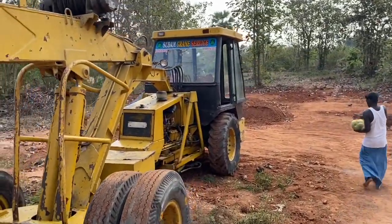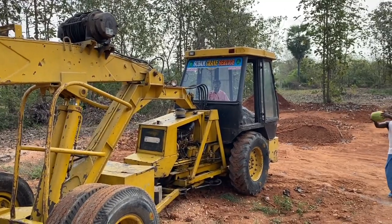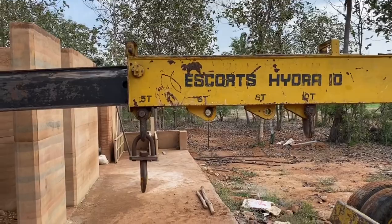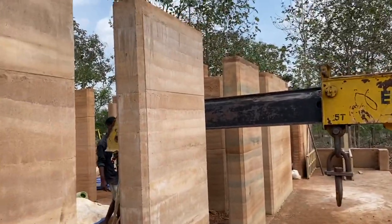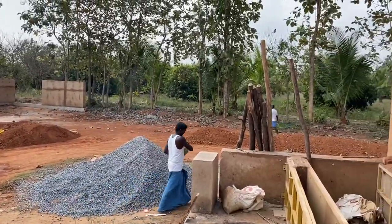Our mason is now performing puja. Before every important activity and milestone, it is our custom to perform a puja — praying to God that everything goes well and there are no mishaps. Here is our mason performing the puja diligently.